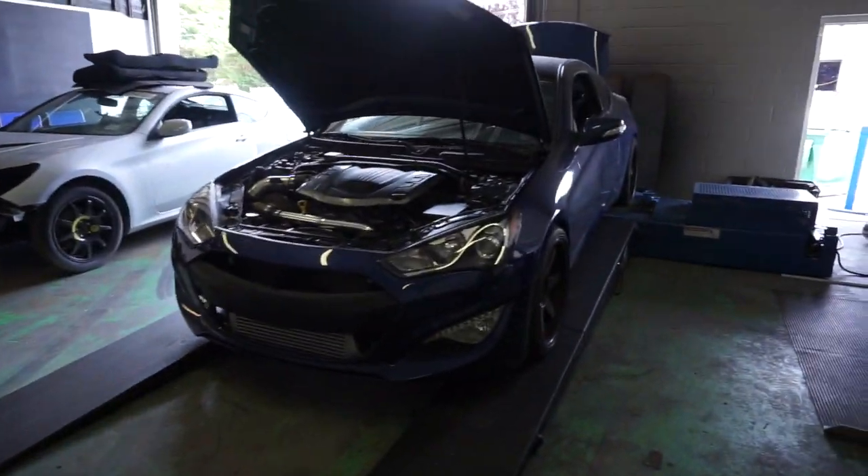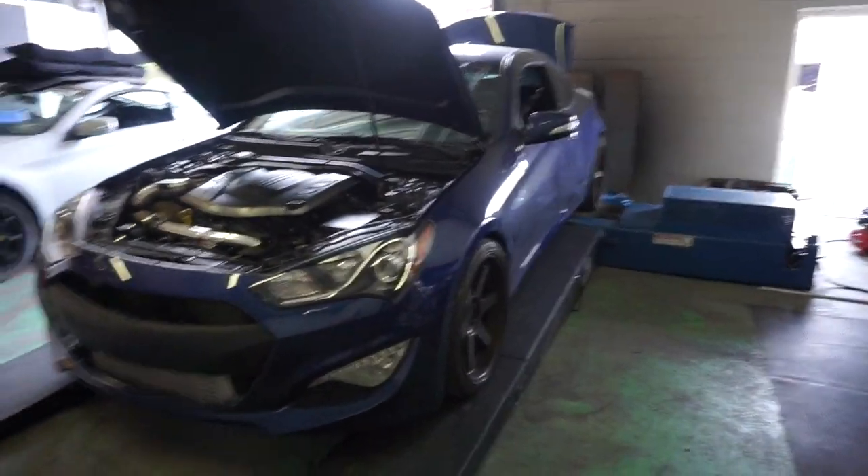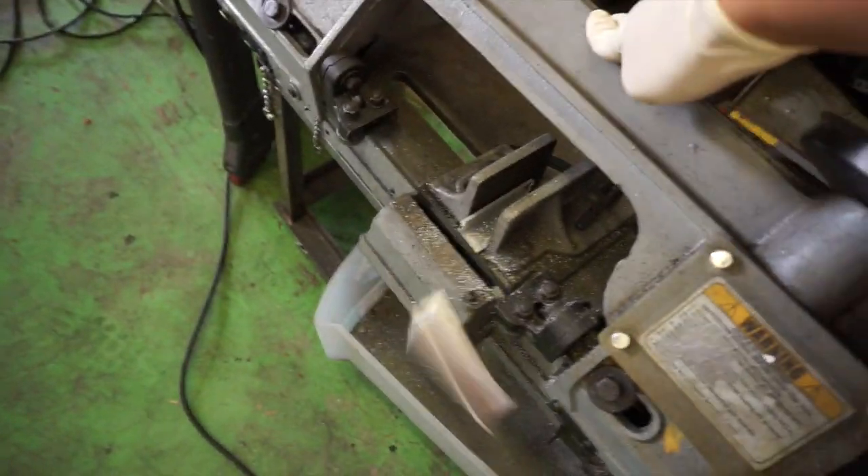Got it done, basically back on the dyno. Just going to fix the bracket for the...